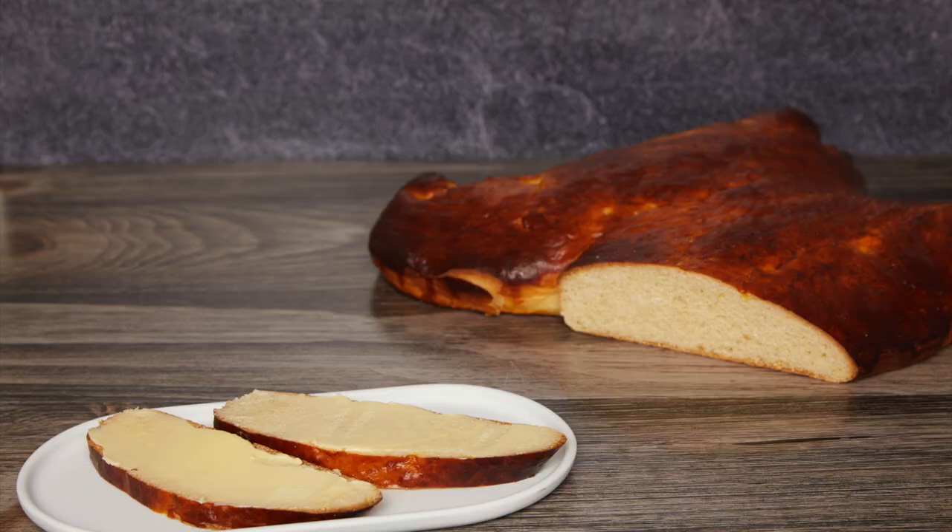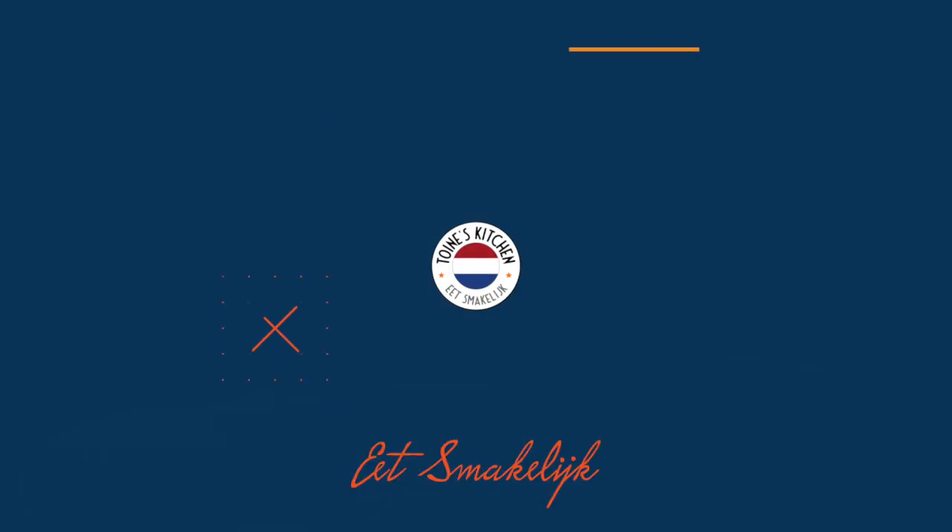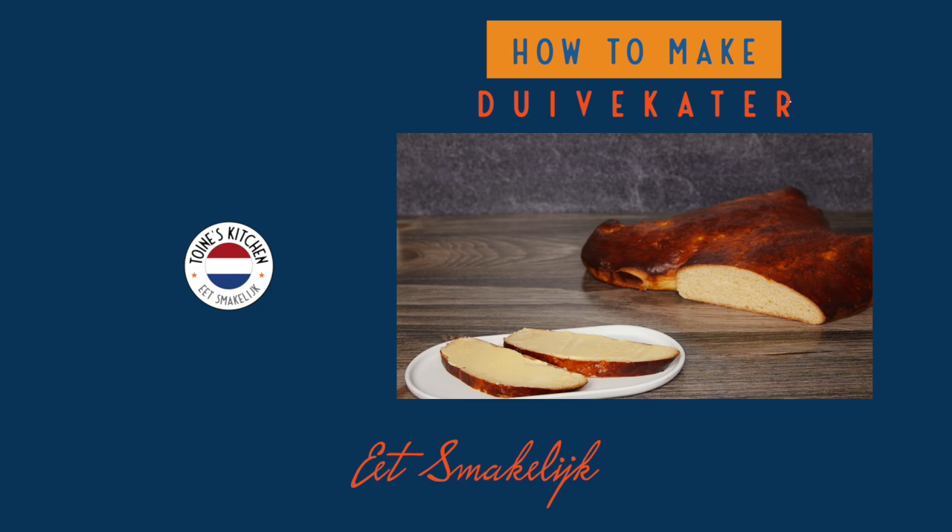Thanks for tuning in. Easter is around the corner and I wanted to bake something that is often eaten at Easter brunch in the Netherlands. Hi, I'm Twan. Welcome to my kitchen. If you're new to this channel, I focus on cooking foods from my home country, the Netherlands, and some of its former colonies, such as Indonesia.